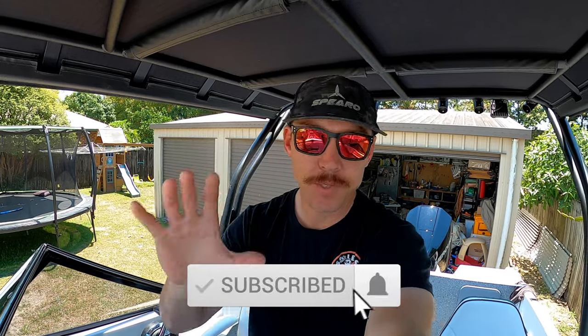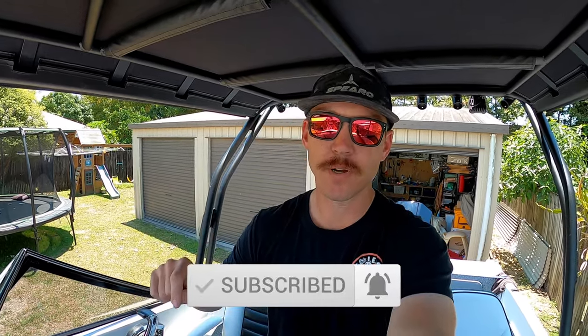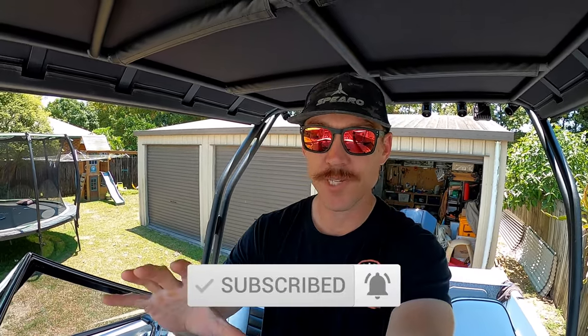To make sure you don't miss out on any future episodes, make sure you click that subscribe button down the bottom there — it doesn't cost you anything. Click the little bell as well so you get a notification when the next vid comes out. If you want to see the past episodes, jump onto my channel and go back — there's little bits and pieces of the boat build all the way through my past episodes.